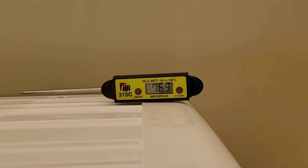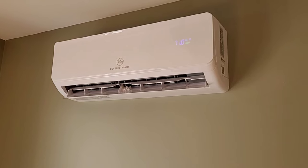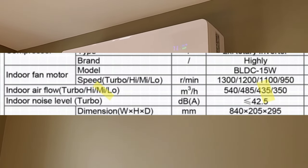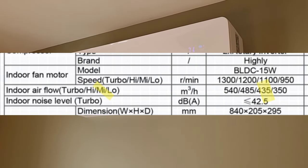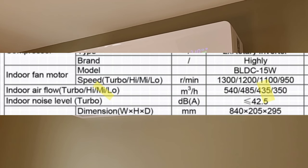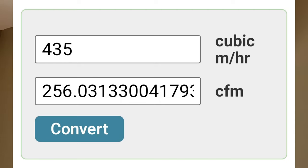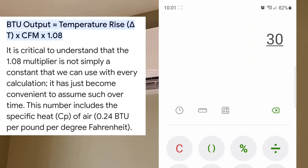The next number we need is our CFM. I found a data sheet online which gives us cubic meters per hour, and we convert that to CFM. I have the indoor airflow locked on medium instead of automatic, which gives us an indoor airflow of 435 cubic meters per hour. Converting that gives us a CFM of 256.